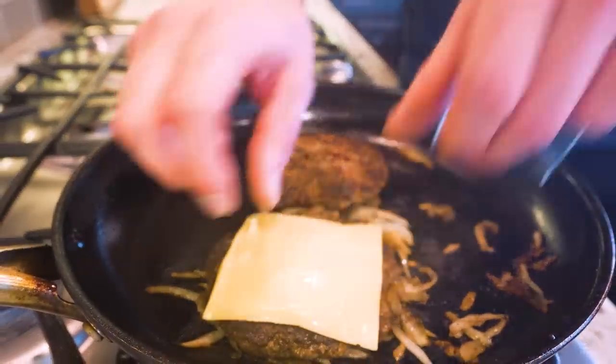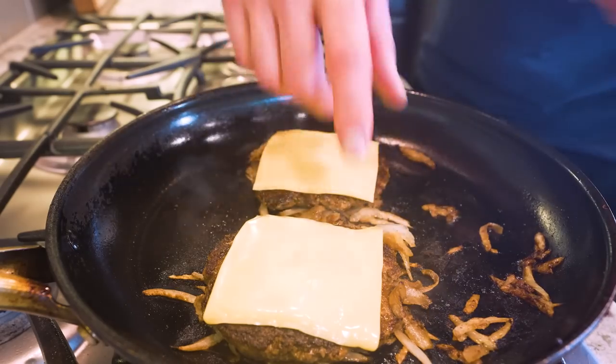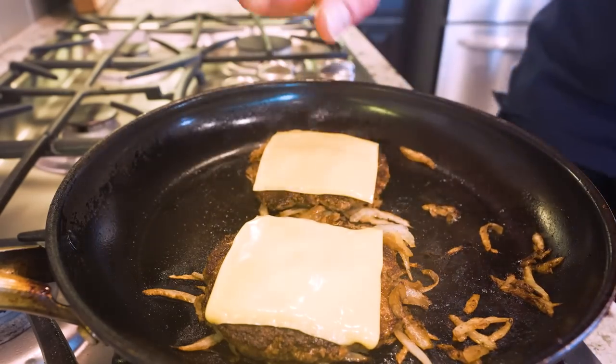A couple minutes before they finish we'll place our cheese right on top, let it melt, and then once these are looking good we'll pull them off and it'll be time to feast.